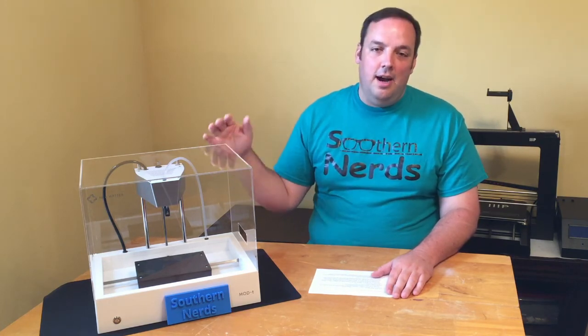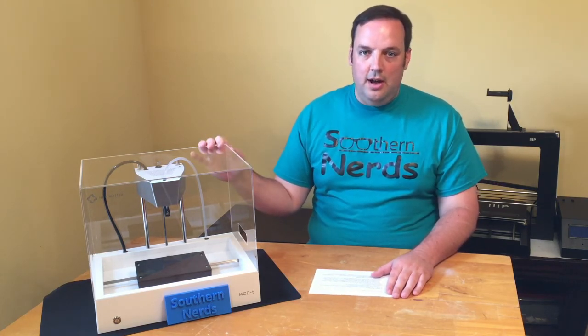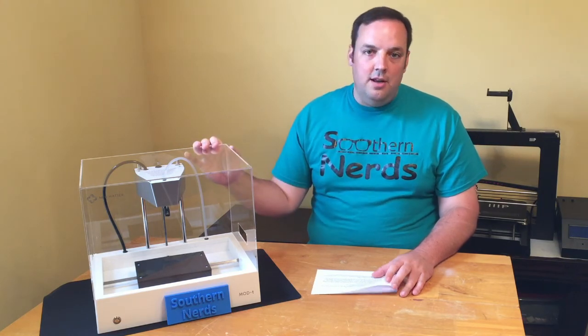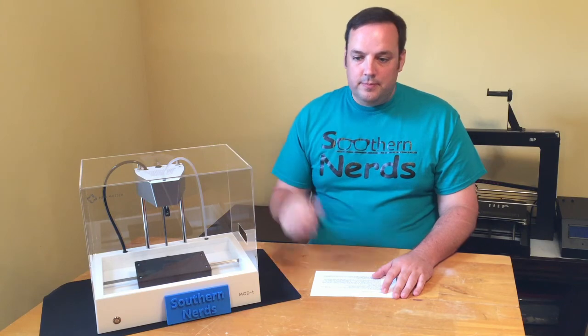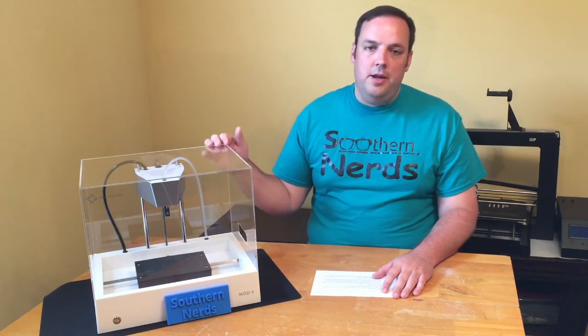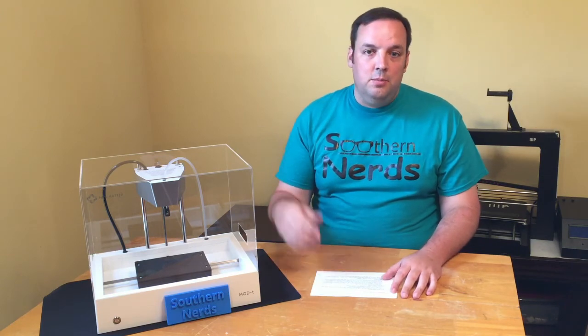This is a great printer. I highly suggest it for any beginners out there. It comes in at $399, which is a great price in the consumer market. I'll have all of the information on this printer and a link to it in the description below. If you liked the video, please hit the like button and subscribe for future updates. Thanks for watching and have a good day.